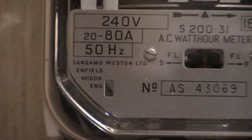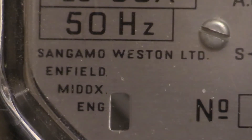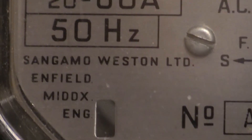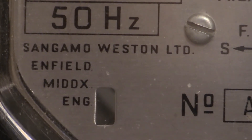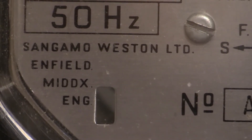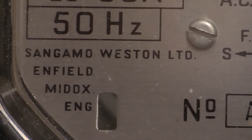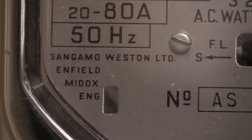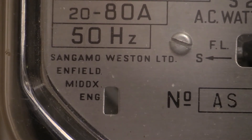Just there is where it was manufactured: Sangamo Western Limited, Enfield, Middlesex, England. The later S200.31 instruments were made in Felixstowe, Suffolk, England. This is one of the earlier ones, so this one is made in Enfield, Middlesex, England.